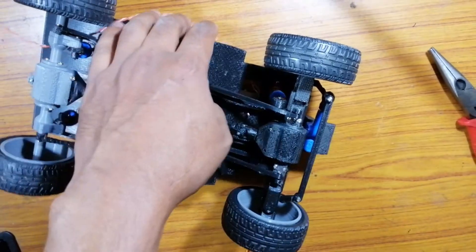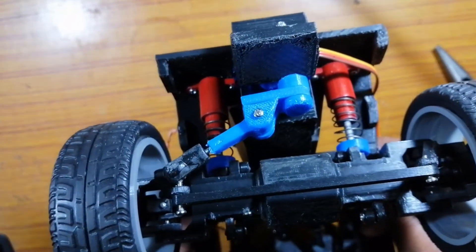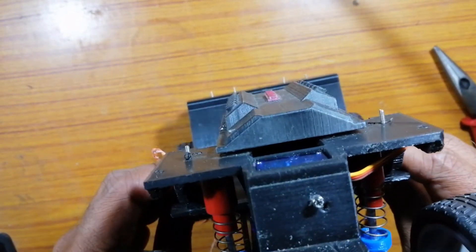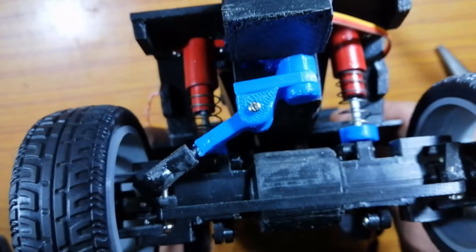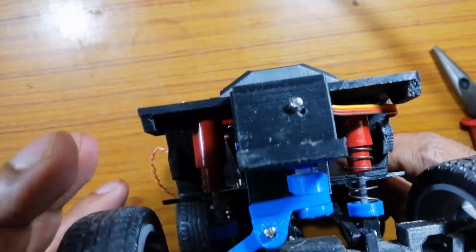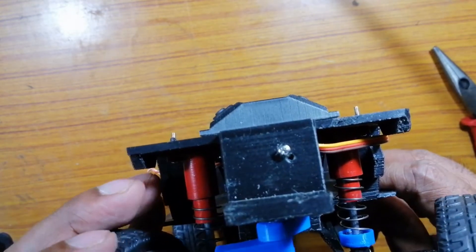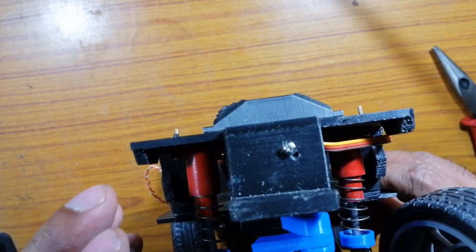Here you can see the connection is complete and our steering mounting and control system is ready for operation.